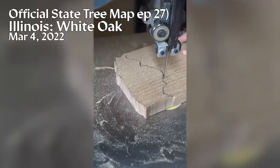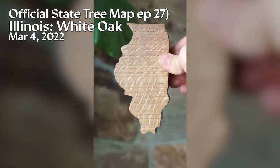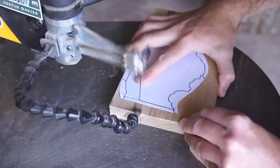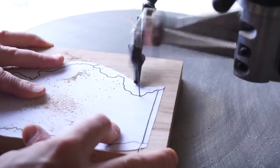On the official state tree map, Illinois was a map piece I always really liked in the end. It looked nice, but the white oak is the state tree for three states, so I love when this project gives us an opportunity to give a map piece something new and unique. And the shagbark hickory is nothing if not unique.